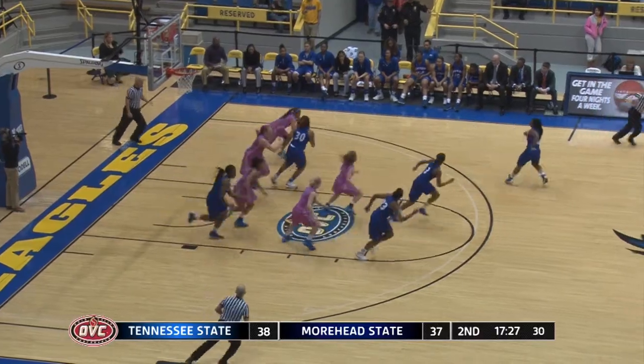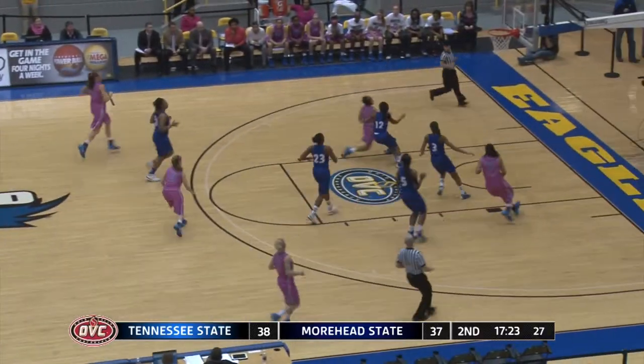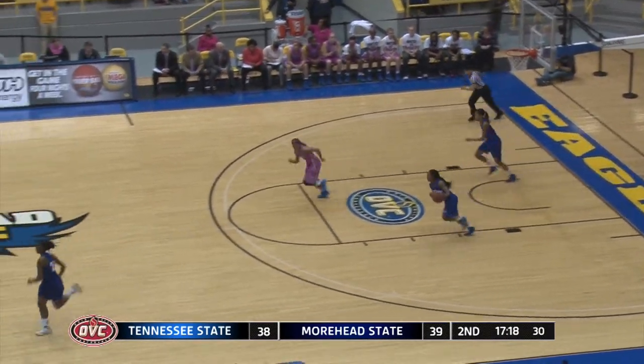That's Arlidge, had it stripped away from behind by Jones. Another steal for Misha Jones, that's her second of the game. Down low, scoop shot up and in by Jones. 17 now.